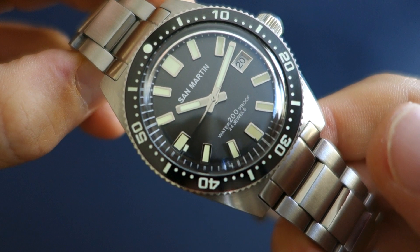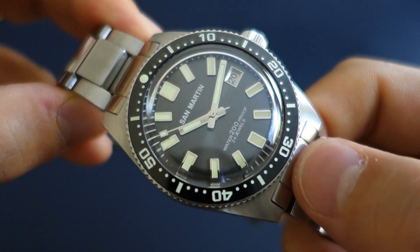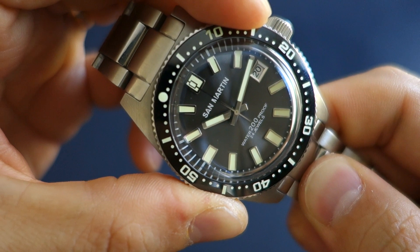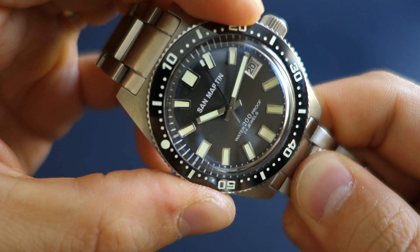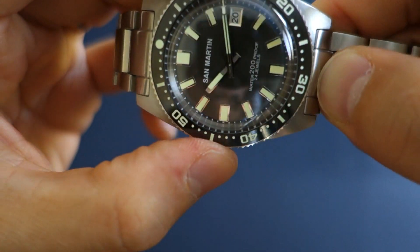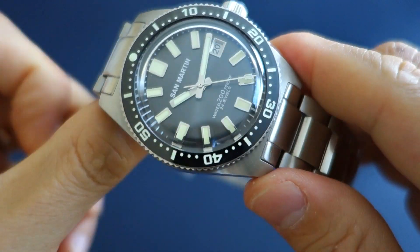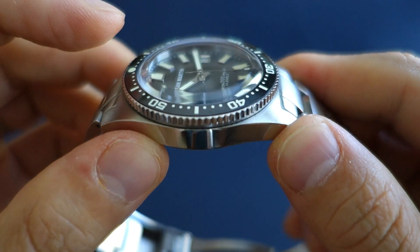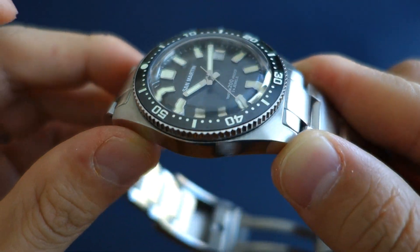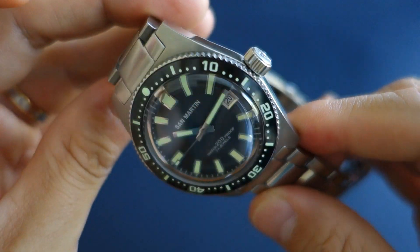Surrounding the dial is a 90-click unidirectional dive-style bezel with a nicely done ceramic insert — 60-minute markings all the way around. I generally prefer 120-click but they've gone for 90-click on this particular watch. On top of the dial is a domed sapphire crystal that is also very nicely boxed at the edges, giving a characterful distortion of the dial. I really enjoy this particular crystal — it adds a lot to the watch.